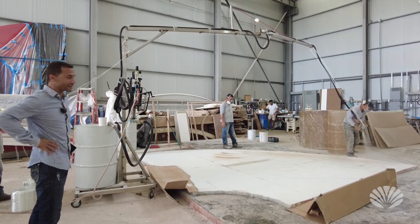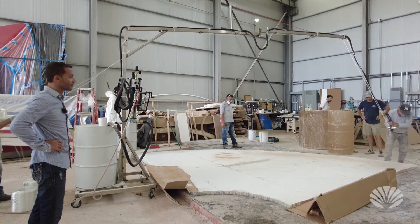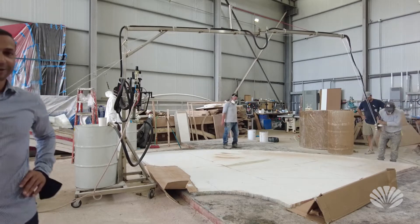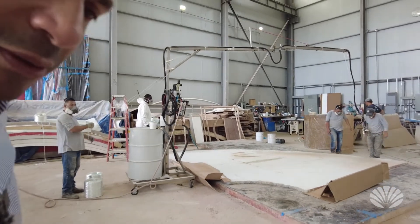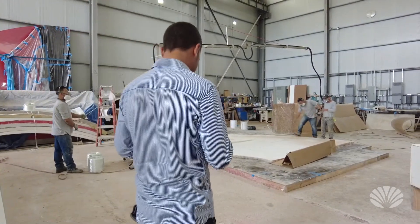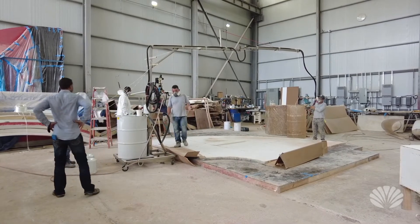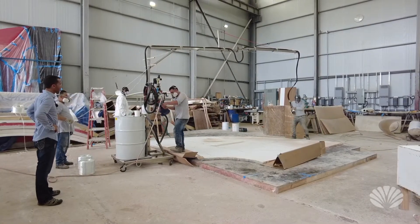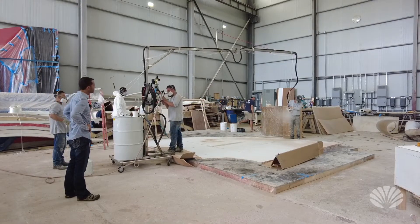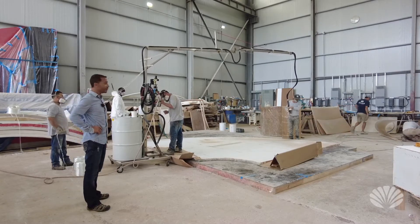I'm probably going to get out of the scene because this stuff is very toxic to smell. I'm very happy about this though. I'm going to move the camera a little bit so it's out of harm's way. We're still figuring this machine out — it's a little bit new for us.